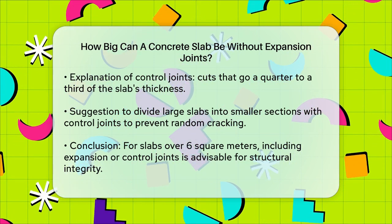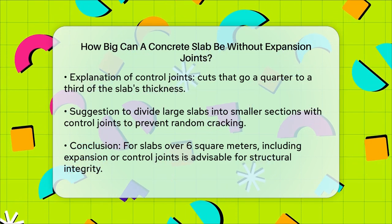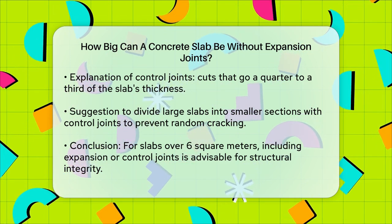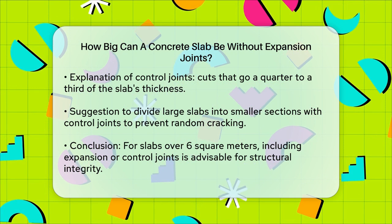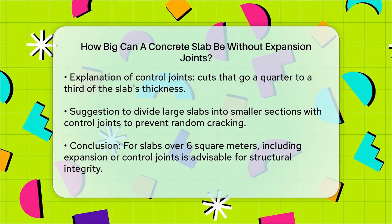To summarize, while it's possible to have a large concrete slab without expansion joints, it's not the best practice. For slabs larger than 6 square meters, incorporating expansion joints, or at least control joints, is essential to prevent cracking and ensure the slab's integrity. For a large slab, it's better to include these joints to avoid potential problems down the line.